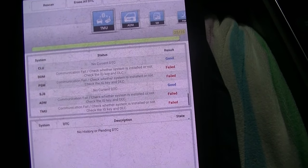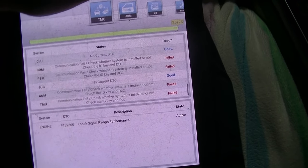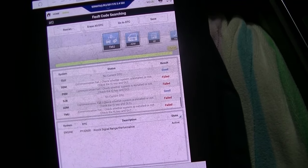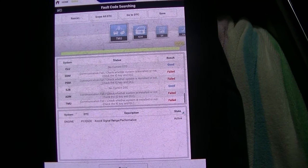We have nothing in history. All we have is our current active knock sensor code. Let's print this out, make sure our printer's working. Let's jump right into it — I'm going to go get my bearing clearance tool set up and we'll take it from there.